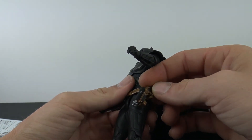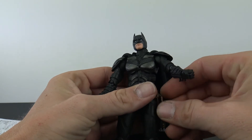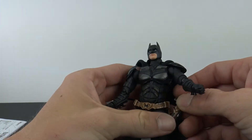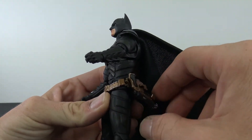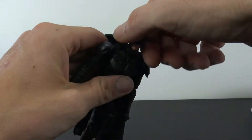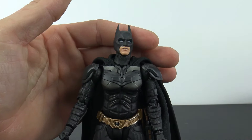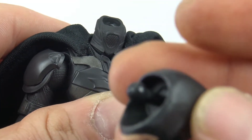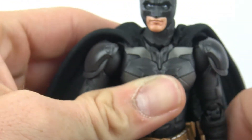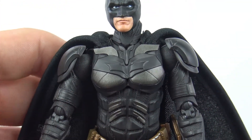The grapple gun does attach to his belt — there it goes — so you can have that on there and it will hinge to more or less get out of the way. As for the other head, that's what he looks like with it on. Like I said, not my favorite, but at least it's another option. I definitely prefer this head. I like how they have the ball peg in the head so you don't have to worry about the ball pegs coming out when you pull it off — it's already in there.